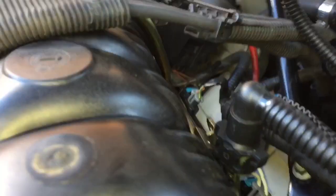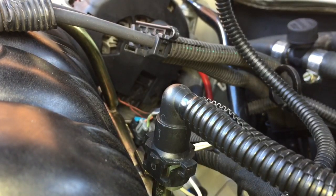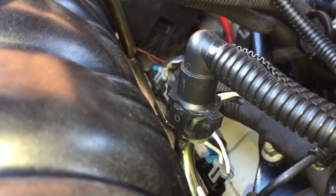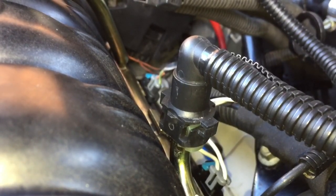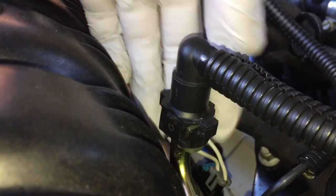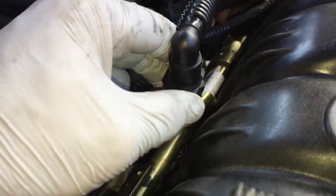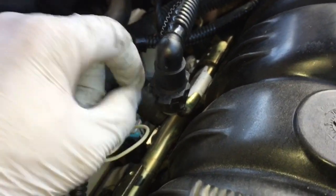Let me see if I can position this to show that it is not going to leak. I'll go ahead and start the car. There you have it — that fixed the fuel leak on the rail. I will share the part number I used and post a picture of the order of the gaskets.